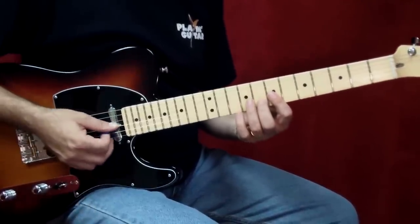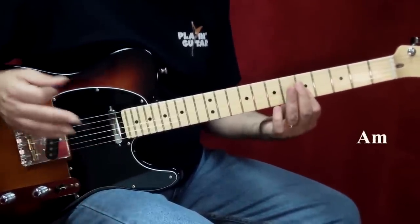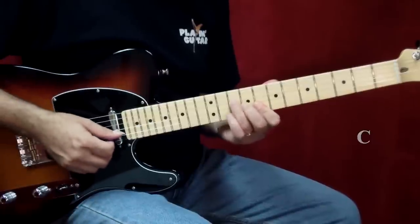In measure 9, again, he's right on the G chord, and that's going to move down to A minor. Three, four, to C. Two, three.